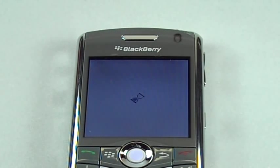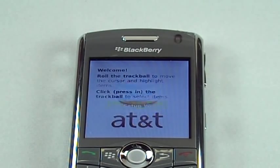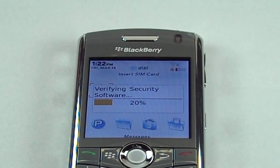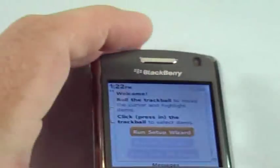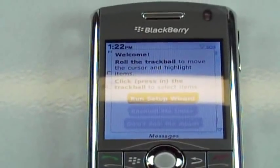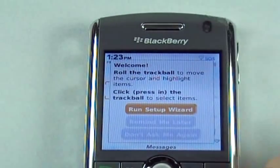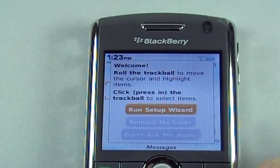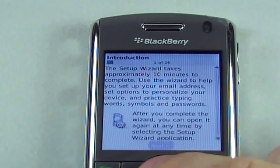It looks like it's taking quite a bit of time to boot up for the first time. There you go — the AT&T splash screen and security software. It's not showing the correct time. We're going to run the setup wizard. Let me readjust the camera just a tad to get you a better look, and then we'll do what it says and run the setup wizard. Introduction.